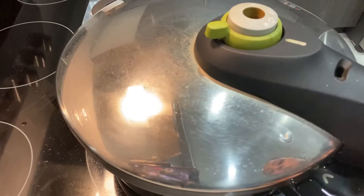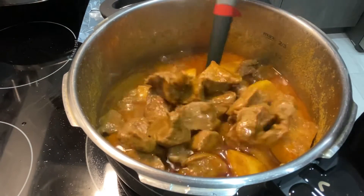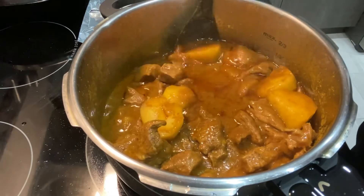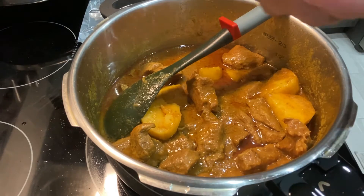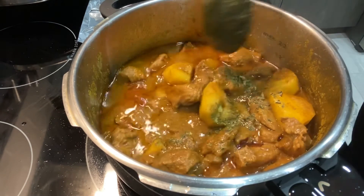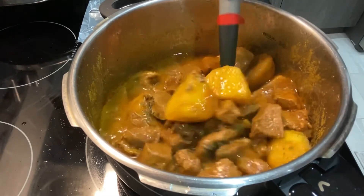Now we're going to open the pressure cooker once again, and our beef and potato curry is completely ready. I've run out of fresh coriander, so I'm going to add some kasuri methi instead — a little bit more. Give it a good mix. If you have fresh coriander, just chop it and add it to the curry.